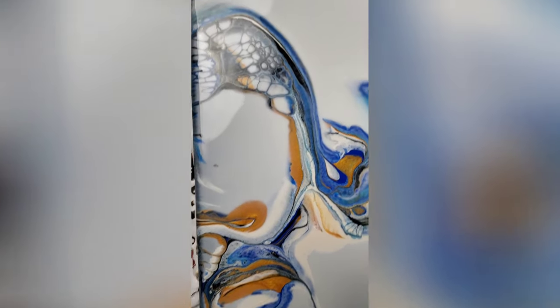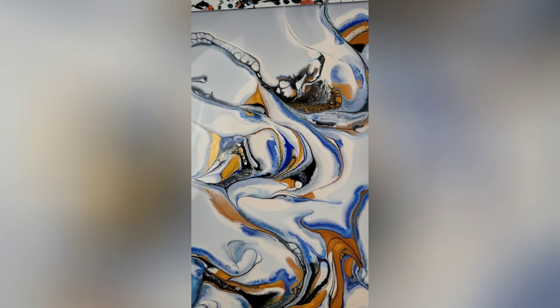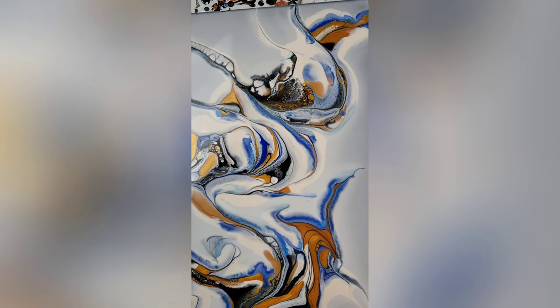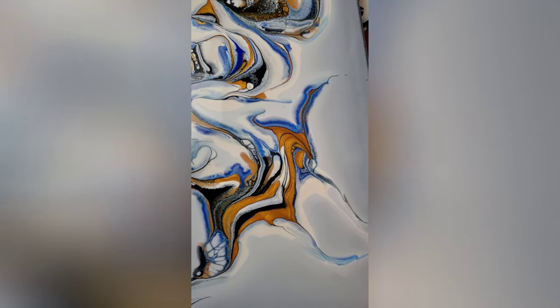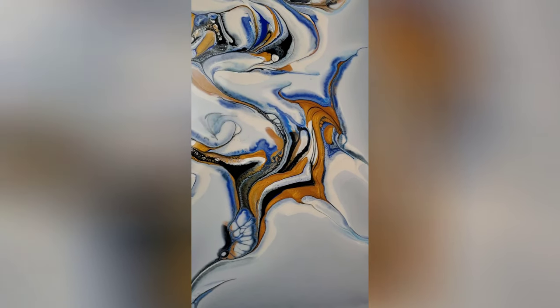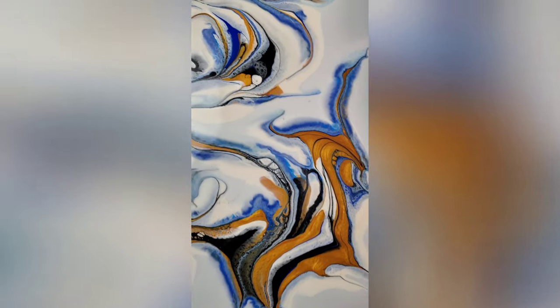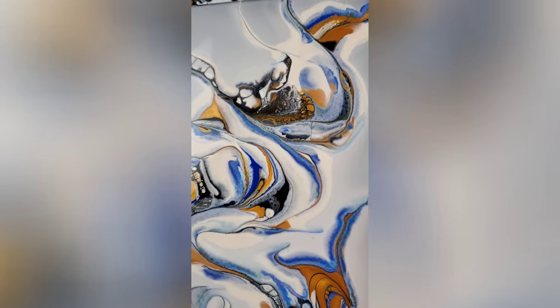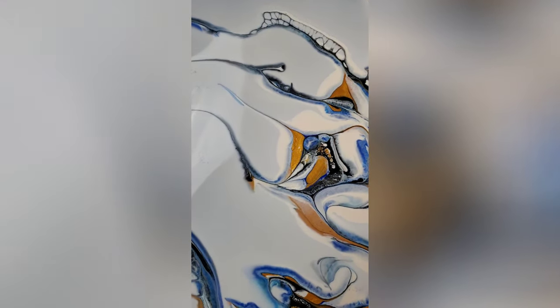In this clip you see another black canvas flooded with Floetrol. I have added several colors — I think blue, gold, and possibly a bit of white — smeared them around, and this is the piece wet. When it dries you will have the gold, the blue, and the white. I may have added a little bit of black in there, but everything will be sharp and clear and your background will be solid rich black, and nothing has diluted the colors that are on the top of your painting.